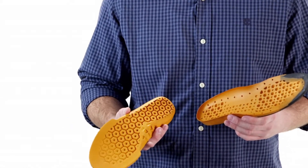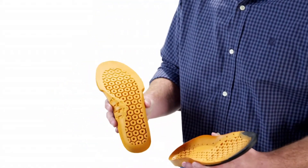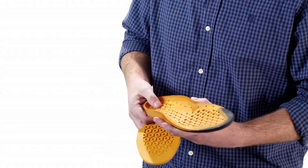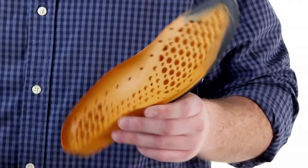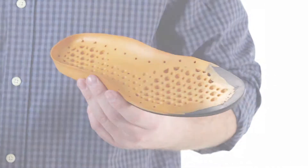Anti-Fatigue Technology is all about providing support in those key impact zones, such as the balls of your feet and your heel. Bottom line, Anti-Fatigue Technology is all about keeping people on their feet longer. It provides more strength, more stamina, reduces foot fatigue, and makes your day better.